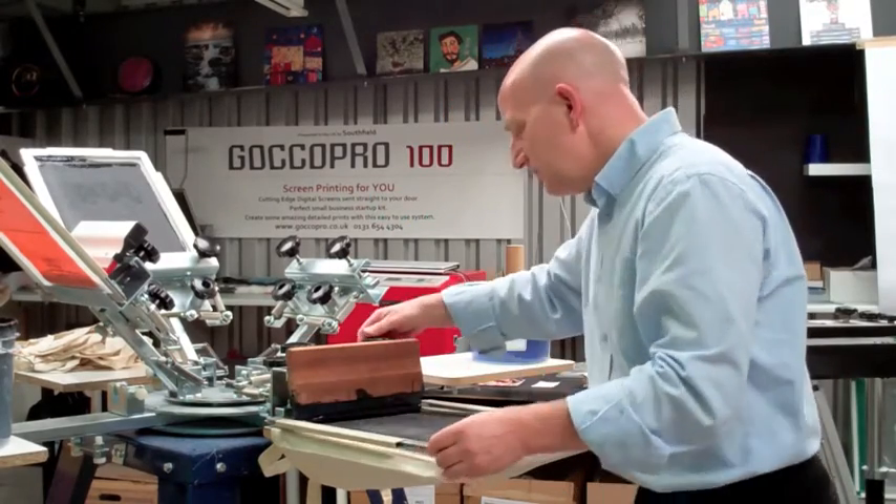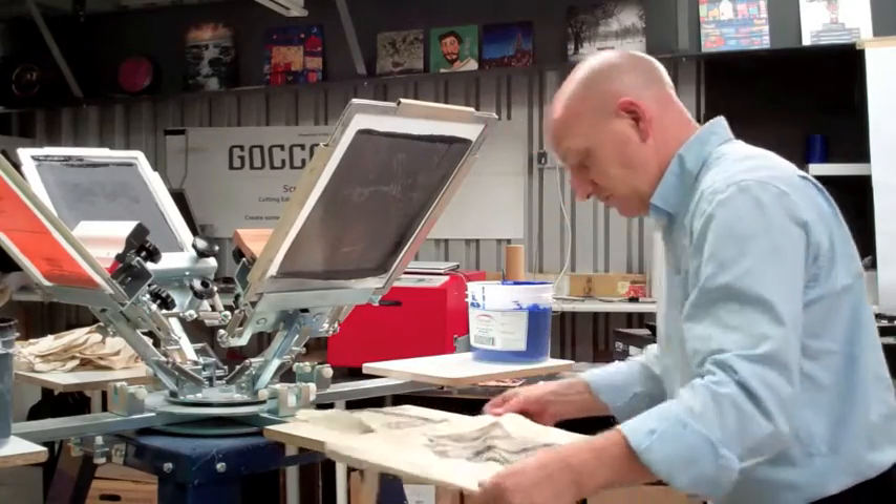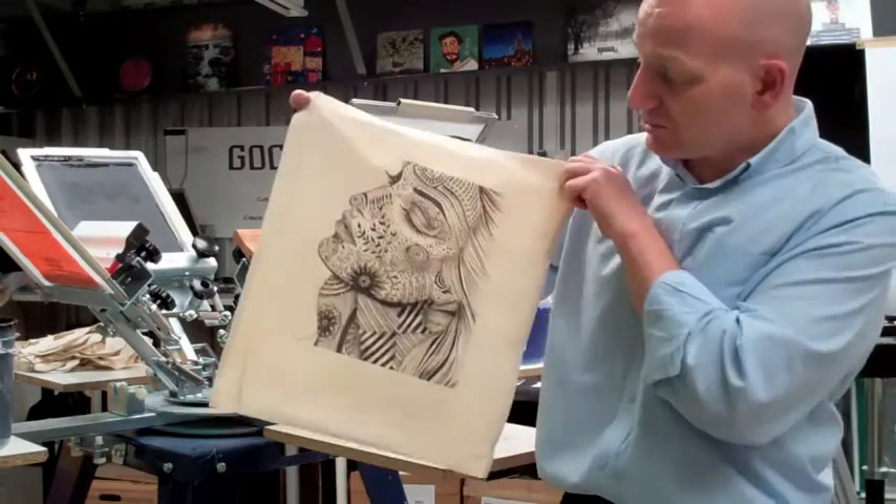This is going to give you immense detail, unbelievable detail. So you can create all sorts of lovely imagery for your customers.